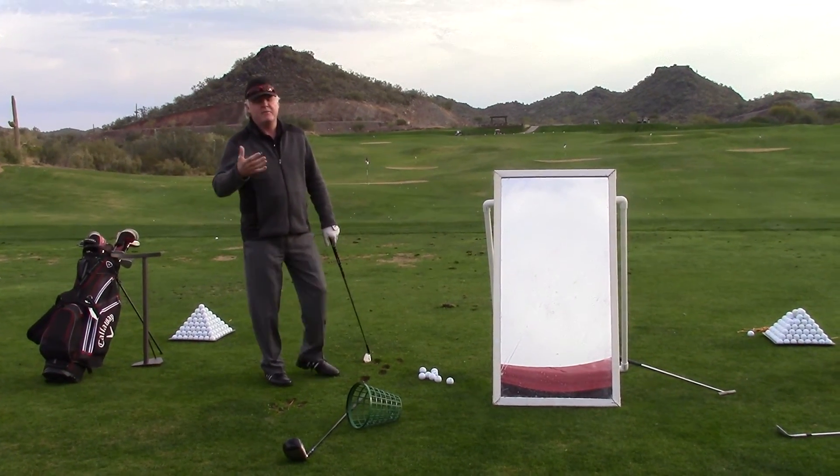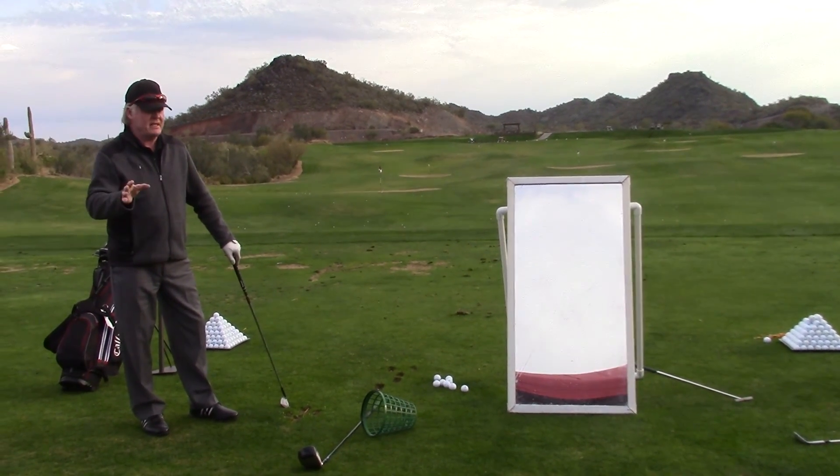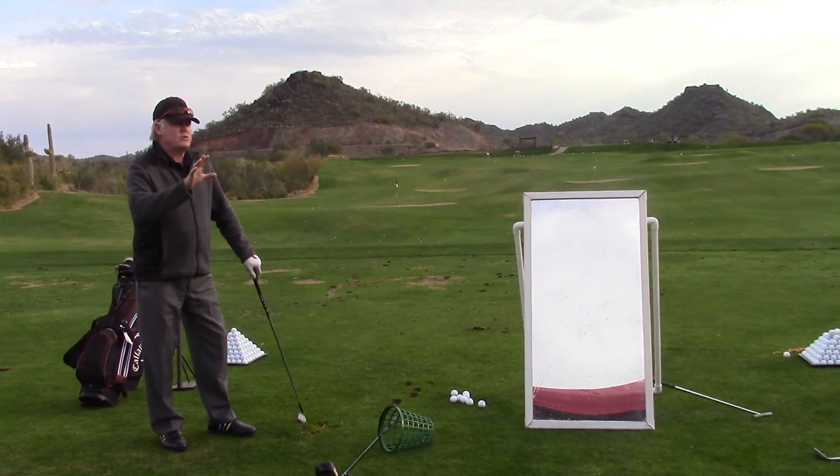So you have to practice hitting down for the ball to go up, which is another odd feeling for hands. Getting that idea? Does everybody understand that?